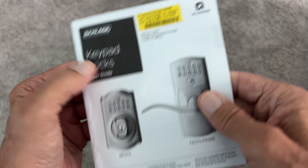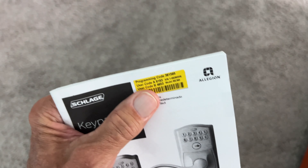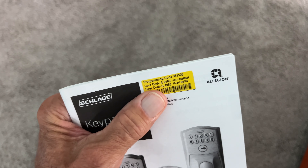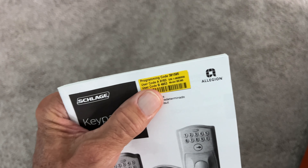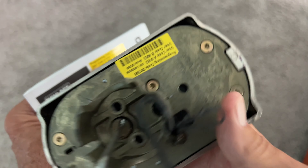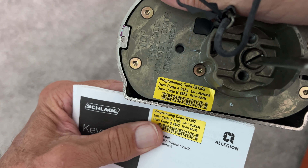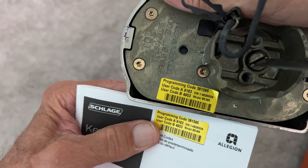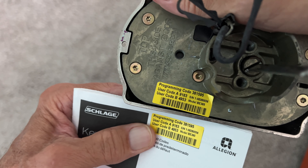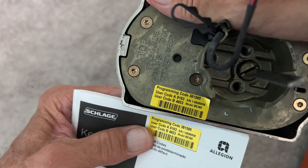Now, if you lose this, how do you find out where that program code is? All you have to do is take your lock apart and look on the very back of it, and you're going to see the exact same program code. It's also going to have a serial number and model number. That's how you find it.